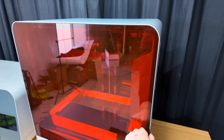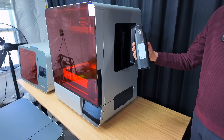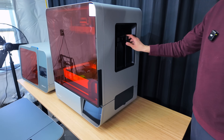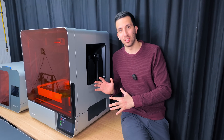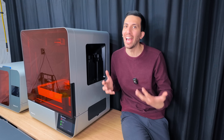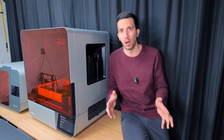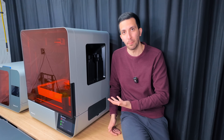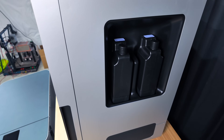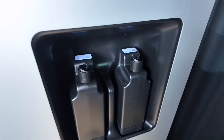Looking at the side of our printer we just grab the resin of our choice — here I'm using the clear resin V5. You give it a good shake and then you just drop them right in. One thing they've implemented on this printer which I really like is load cells to weigh the amount of resin actually left, as opposed to just calculating how much resin should be left in your bottle. This really allows you to drain the bottles all the way down before you get an alarm saying your resin bottle is empty.